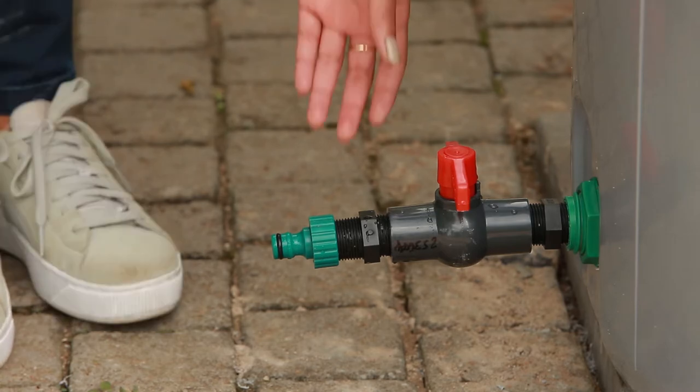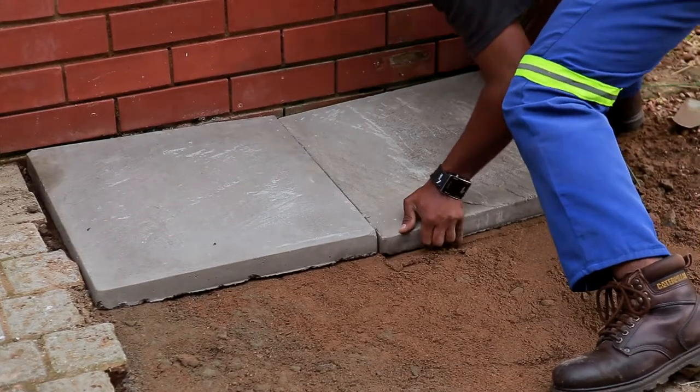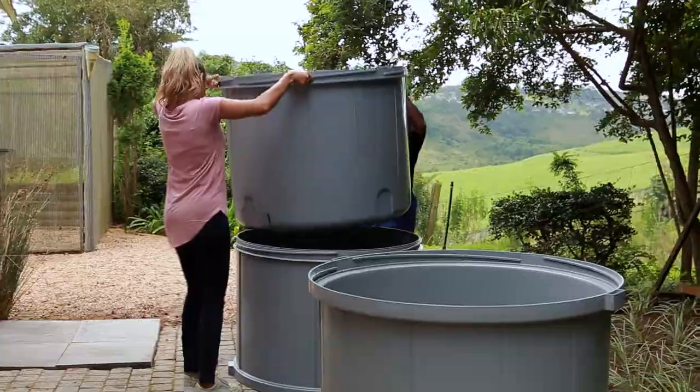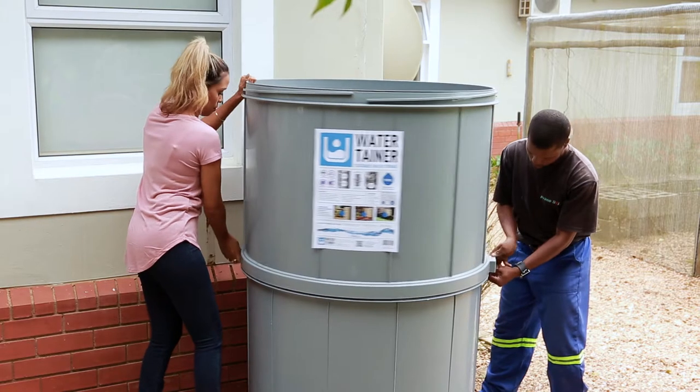The Tough Tank could spell the end to every homeowner's water issues. No concrete slab or plinth is required for mounting, which will save you thousands of rands. Installation couldn't be simpler. Do it yourself or hire a good plumber to install the Tough Tank in a few hours.